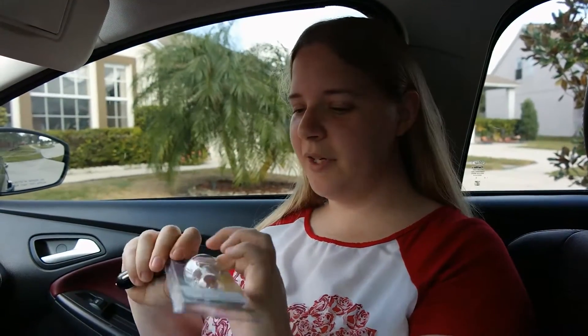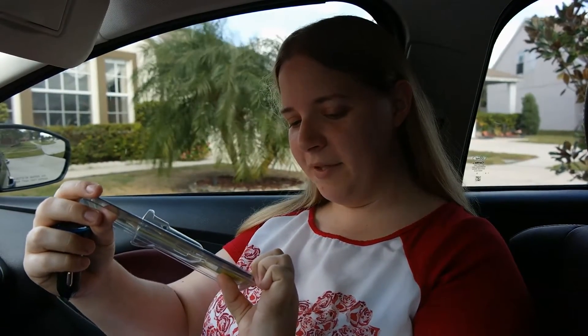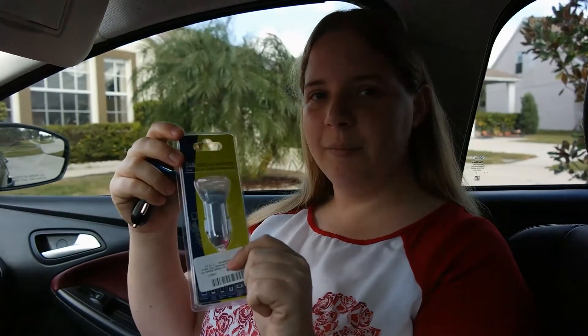This does Samsung phones, iPhones, it does quite a bit — portable iTouch, GPS systems, digital cameras, anything that you can plug in to charge.